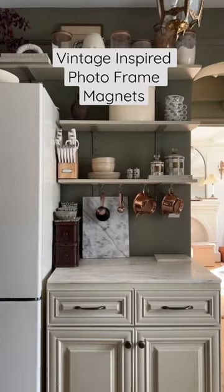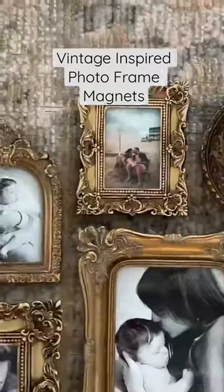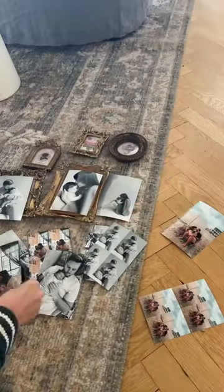This kitchen corner has come a very long way, but lately I felt like it was missing something — specifically my baby's face. So I found these vintage inspired picture frames online and removed the hardware on the back so that they would lay flat.